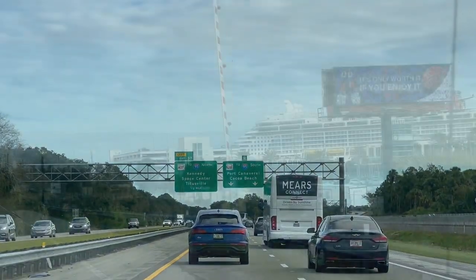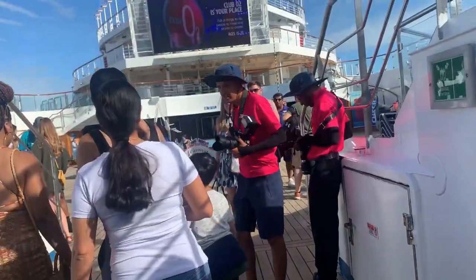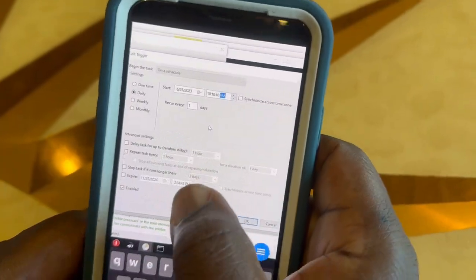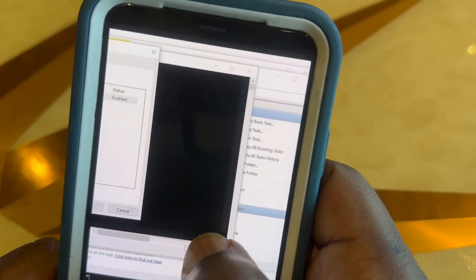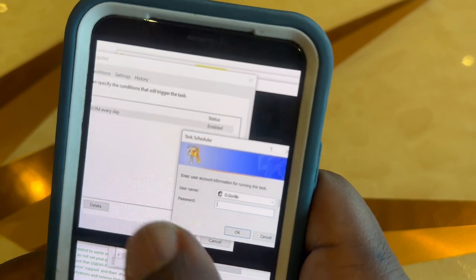Saturday morning once we checked out of the Airbnb we hit the road for a short trip over to Port Canaveral. Once we finally got checked in and on the ship, I went up to the Lido deck where I still had cell phone service and logged into my computer one last time before sailing off. I wanted to run another head cleaning and also set up automatic printing using the 2printer program.